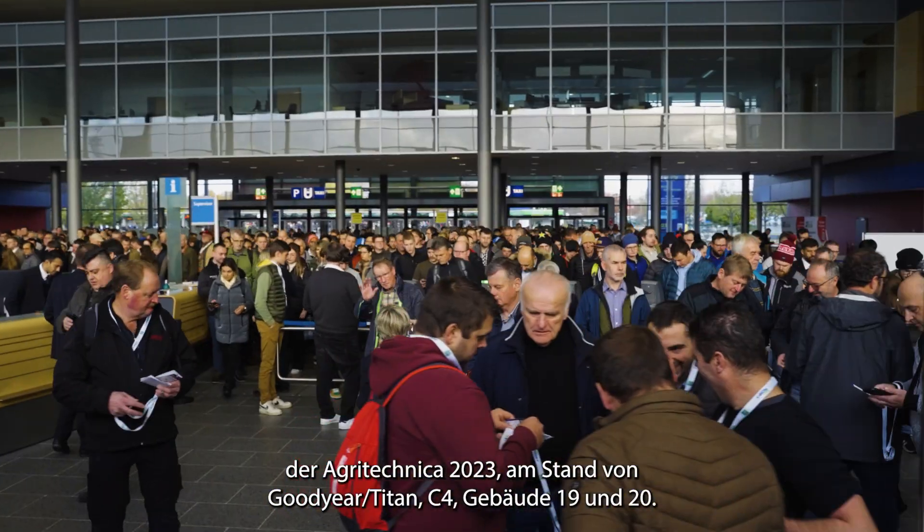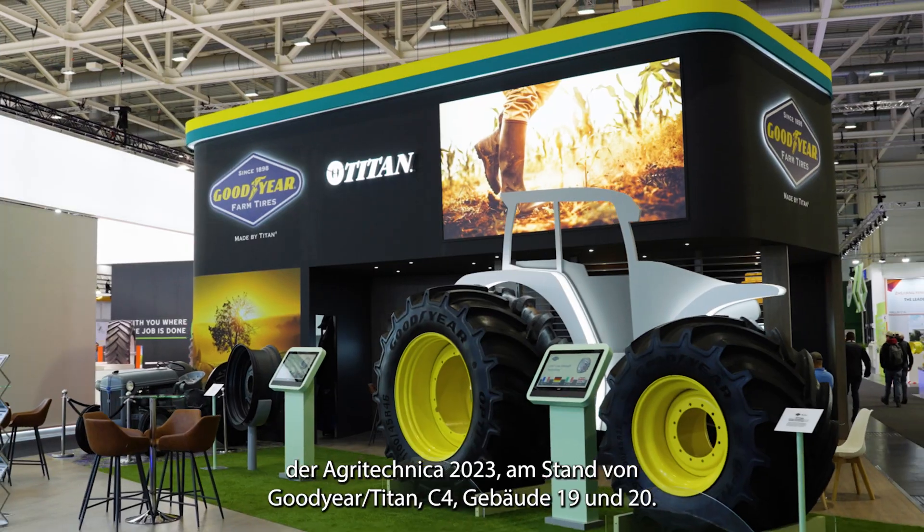Hi, Scott Sloan, Global Ag and LSW Product Manager coming to you from Agritechnica 2023 right here in the Goodyear Titan booth, C4, building 19 and 20.